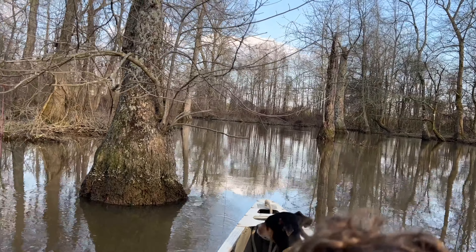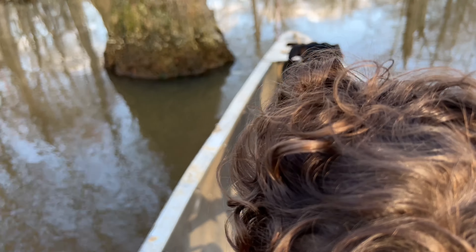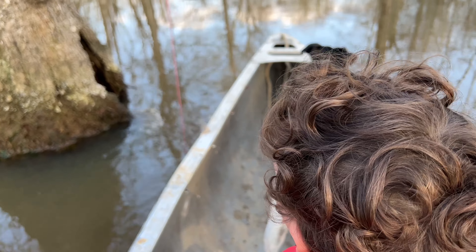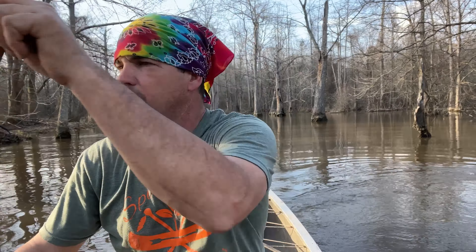We got somebody in the boat with us - me and Waka and Brody. We got him suited up. Whoa, he come off. Well, do tell - we had a fish on there too and he come off. He was just pulling on it. He might be on there when we come back.